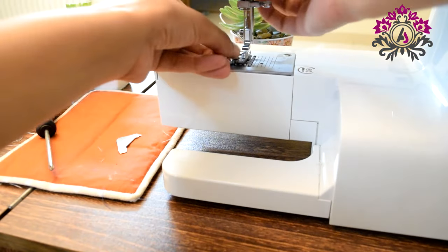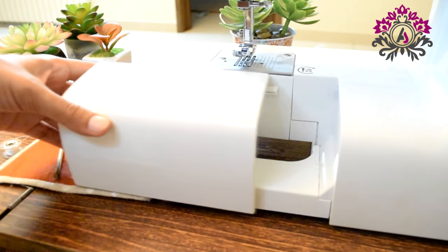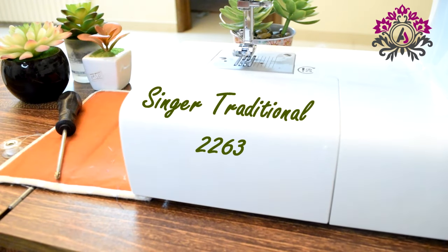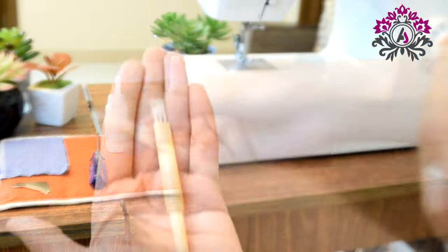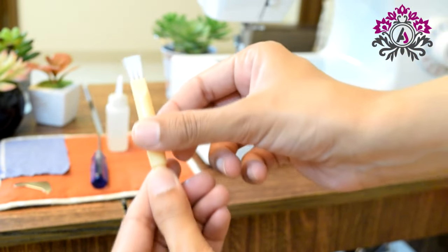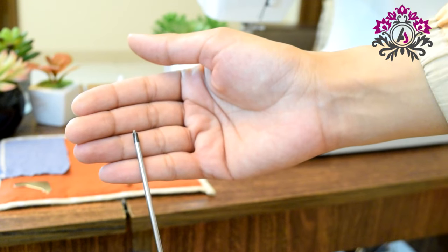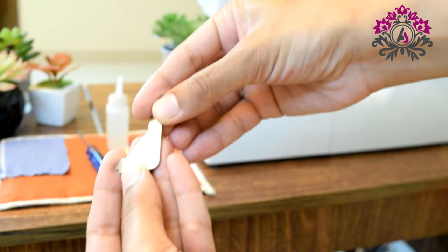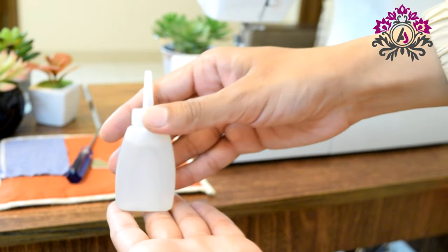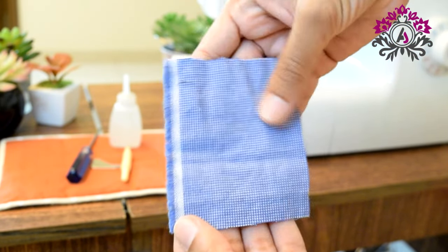Today I will show you how to clean and oil your Singer traditional 2263. You will require a brush, which is available with the machine, a screwdriver, and another screwdriver that's already available with the machine as part of it. Of course, you will also need machine oil — try to use the best you can — and a small piece of cloth; it can be cotton or a soft material.